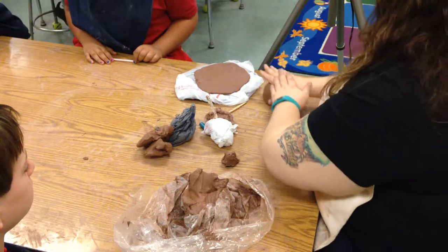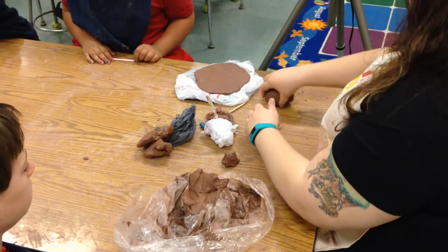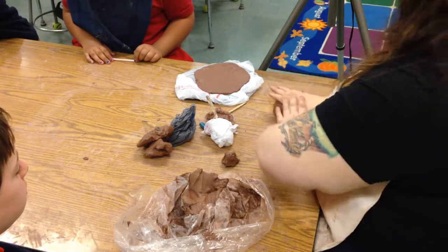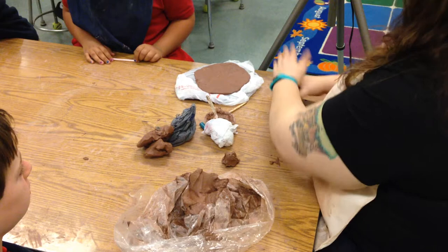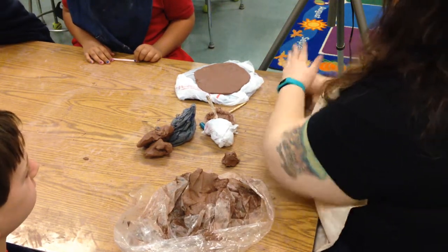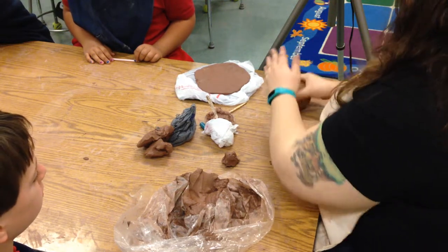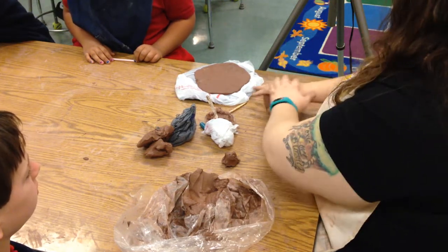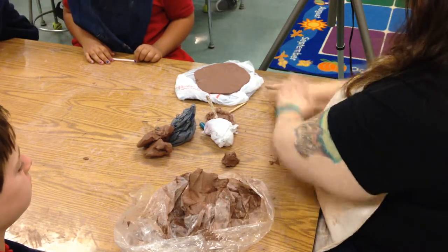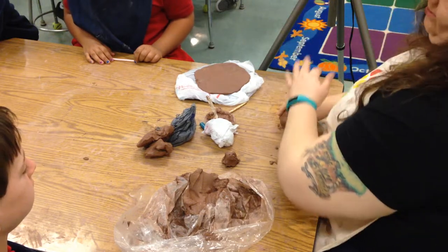As I push, it kind of starts to elongate — it gets longer. I turn it and do it the other way, so I'm always trying to keep that kind of ball shape by turning it. It's kind of like when you're trying to soften up an orange — you've got to feel it. You roll it around a little bit to soften it up. Push, push, turn. This is wedging.